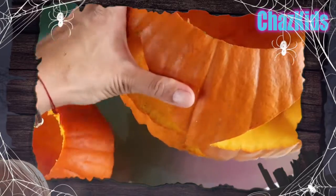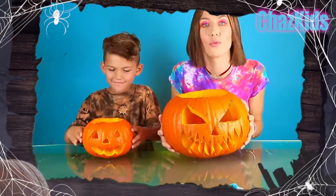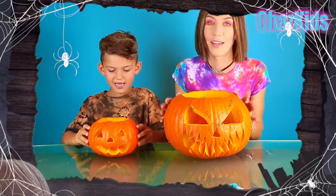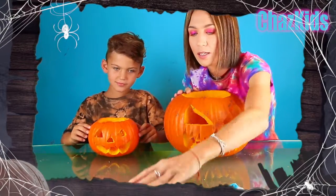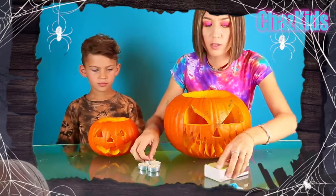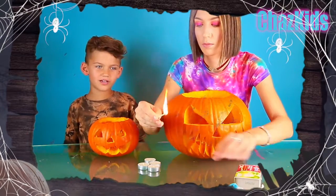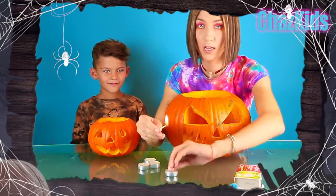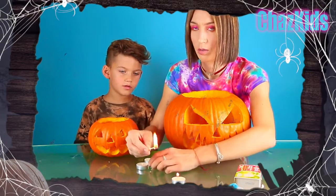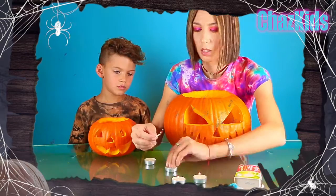We are so happy with our results! Alright girls and boys, I think our pumpkin is ready and we should light the candles and put them inside. We just took regular candles — you can use any candles that you have in your house. Guys, please ask your parents to help to light the candles. Never do it by yourself. Or you can just buy an electric one.